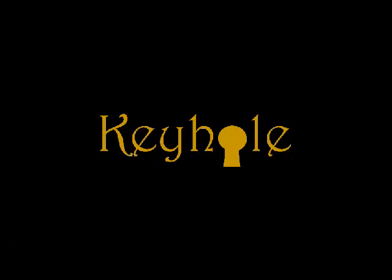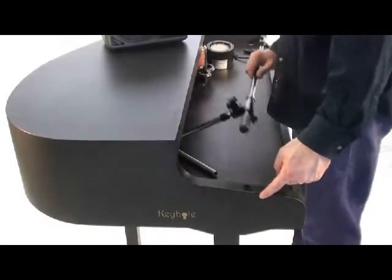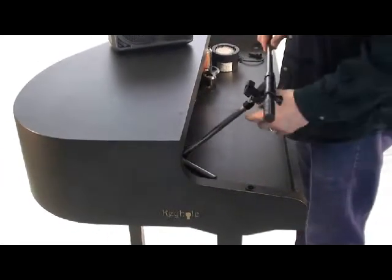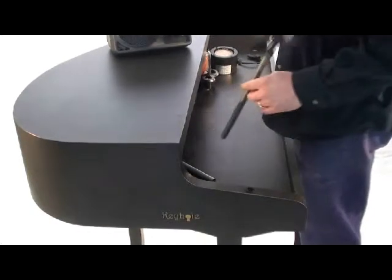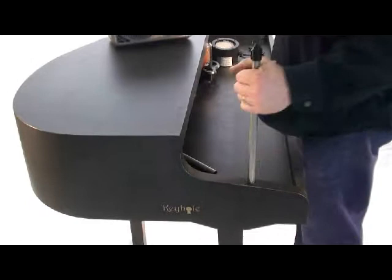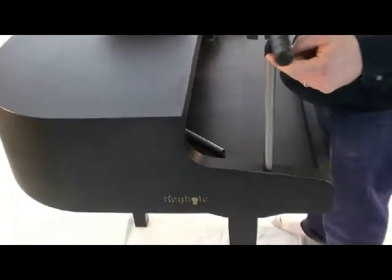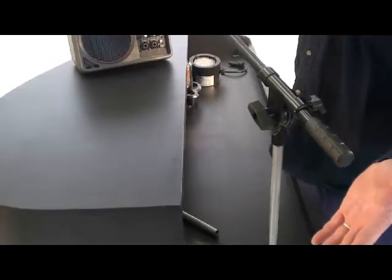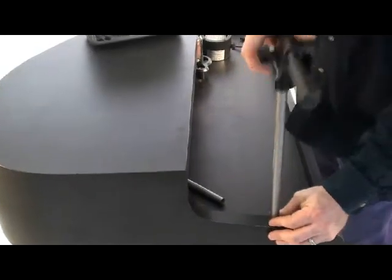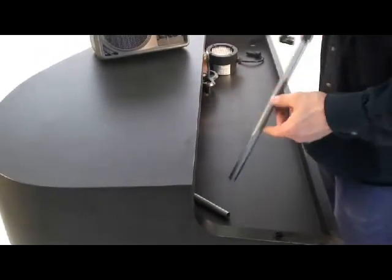I want to take a moment and talk about how the accessory mount works in your keyhole mobile piano shell. Our most successful accessory option is the microphone boom. It's simply a threaded stud that goes into the accessory mount and attaches to your factory boom stand that you would get at any local music store. We sell these at a specific length that we find is the most handy for microphone booms.